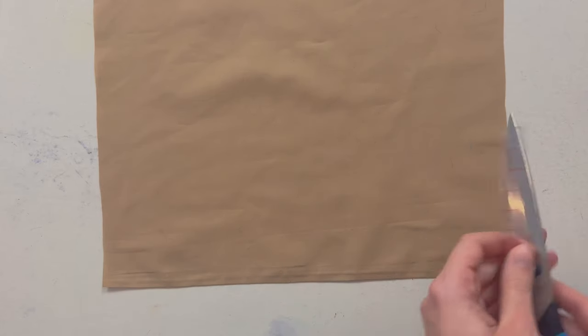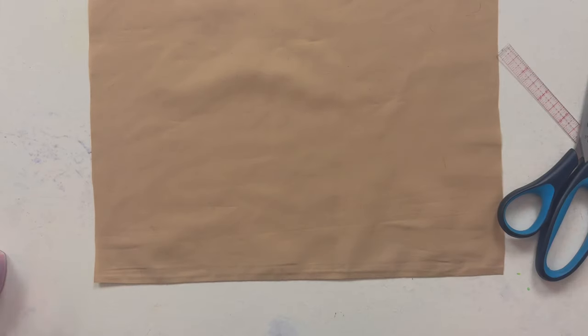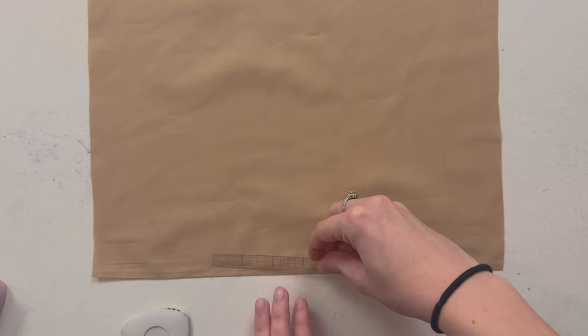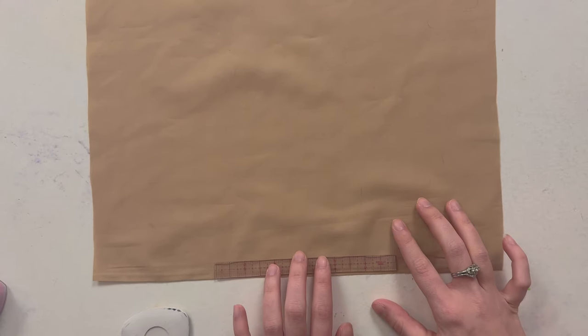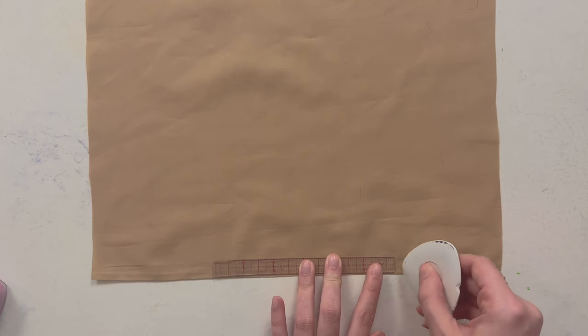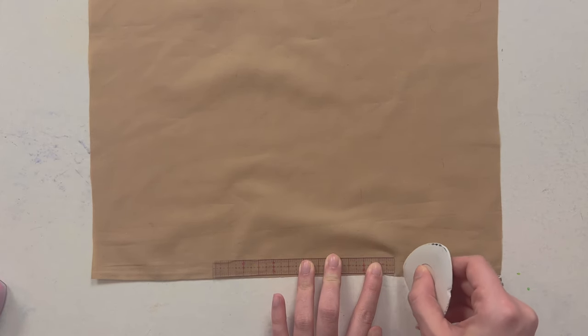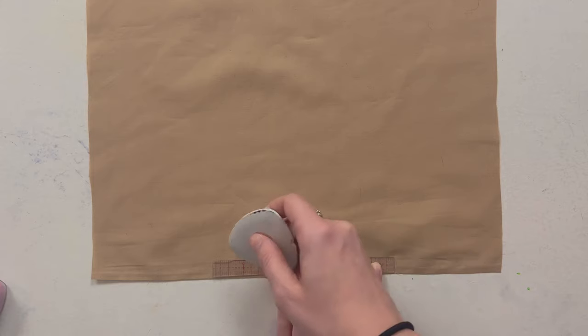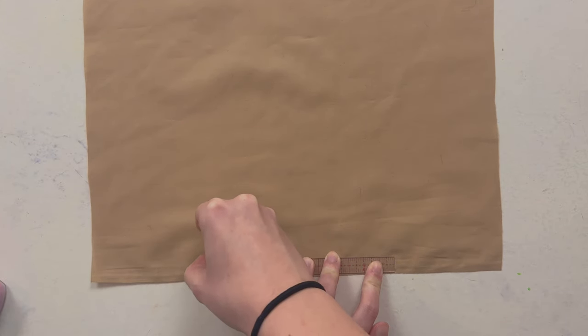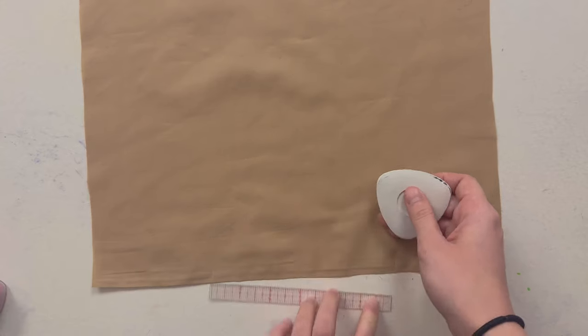You're going to need a ruler, some scissors, a bigger ruler, and some chalk. I'm going to keep it simple — my dart is going to be the width of my little ruler here, so I'm just going to mark those edges.